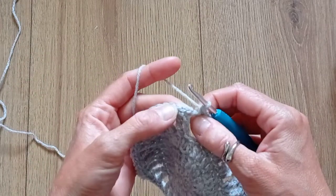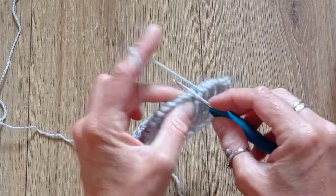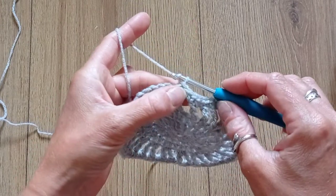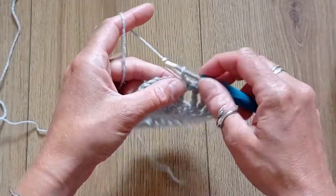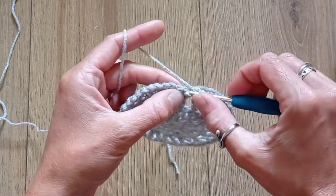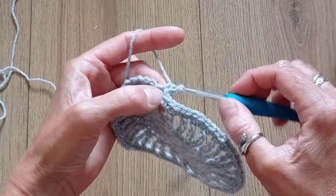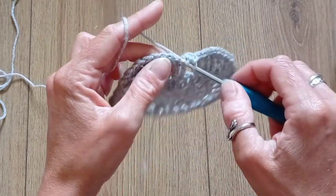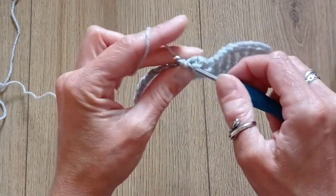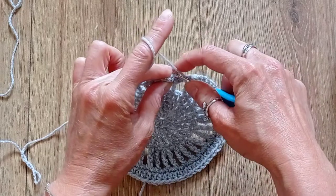When you get to the end, slip stitch into the first single crochet of the round. Round 6: start with a chain 1, then half double crochet into the same space and then half double crochet in every stitch around, for still a total of 72 stitches. When you get to the end, slip stitch into the beginning of the round.